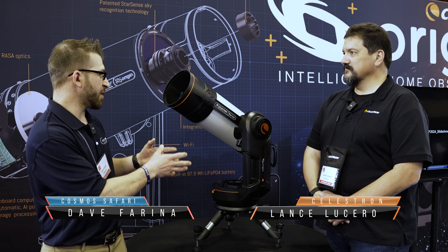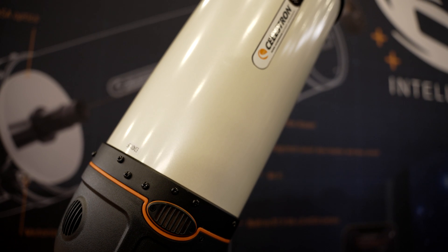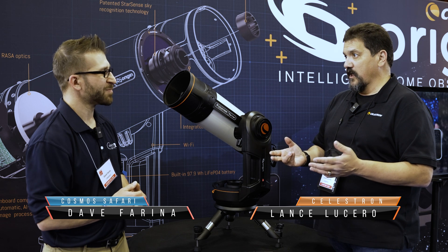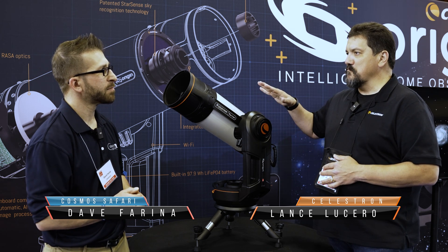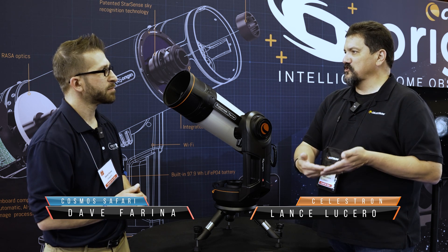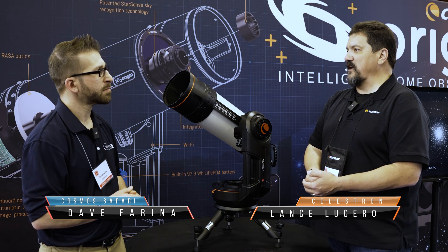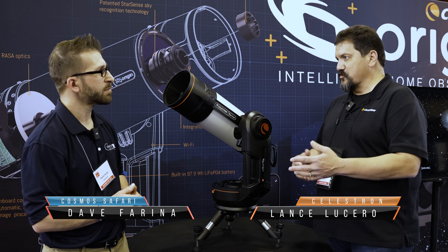The live stacking ability, the internal image processing that's happening there — it's only going to get better. This has absolutely changed the way that I do public star parties. People want to get in line for the big telescope to look through the eyepiece to see a planet. Planets are bright, planets can be seen from the city, but there's usually quite a line. So why not have an Origin set up behind the line? You can walk up and down showing pictures of the galaxies or nebulae right above your head that they would never be able to see as more than a faint smudge in an eyepiece. It really brings it home that there's a lot more up there than you could ever possibly see with the naked eye or even through a telescope visually.